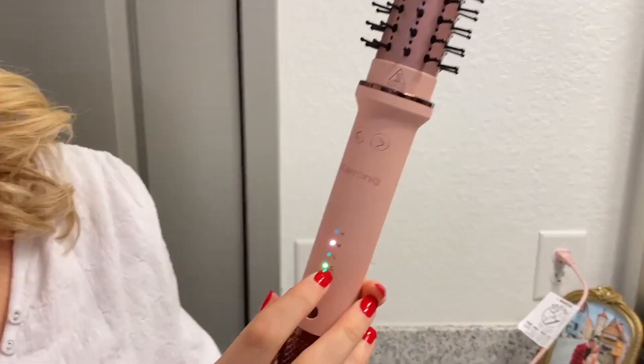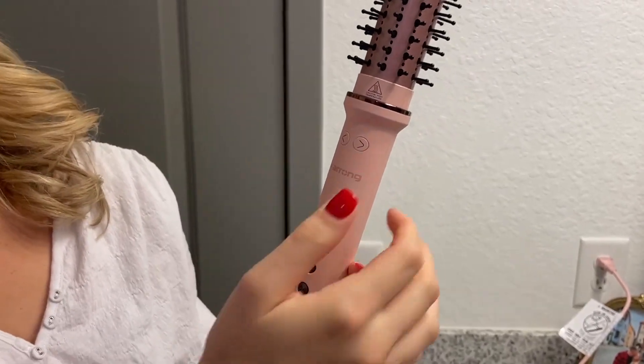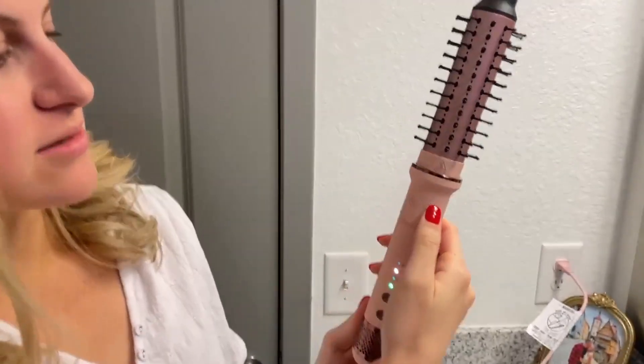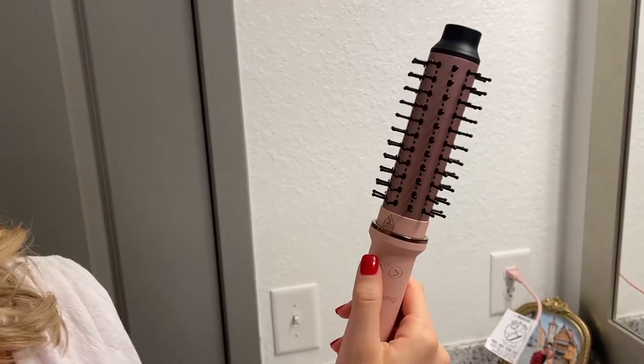So I have it all ready to go. It's plugged in. It has the fan feature right here. I have it on the temperature of medium, and I'm going to go ahead and curl my hair. There are these two arrows right here, so I can turn it to the right, or I can turn it to the left. Let's go ahead and try it out.